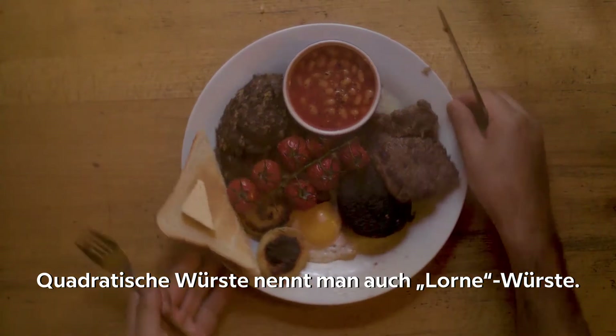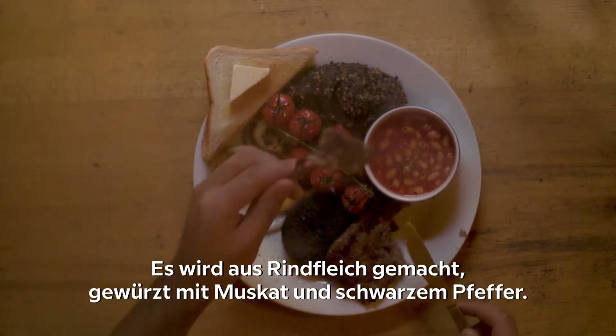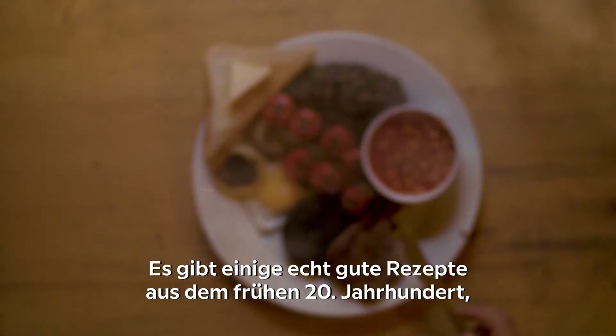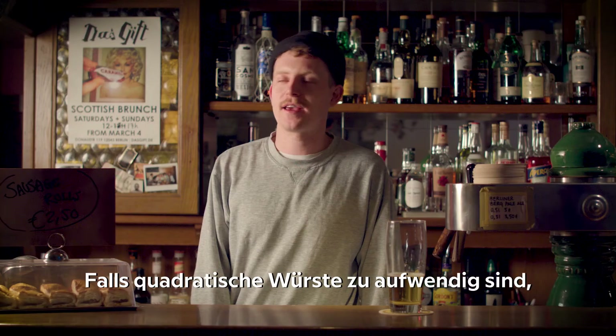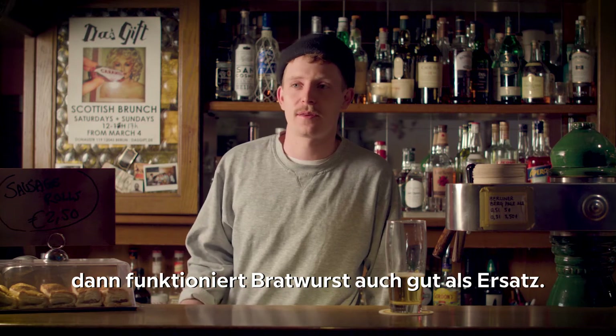Square sausage is sometimes also called Lorne sausage. It's made with beef and is spiced with nutmeg and black pepper. You can't find this in Germany or Berlin, but you can make your own — there are some great recipes from the early 20th century online. If you can't be bothered making it, bratwurst works really well as a replacement.